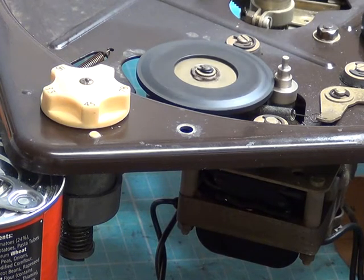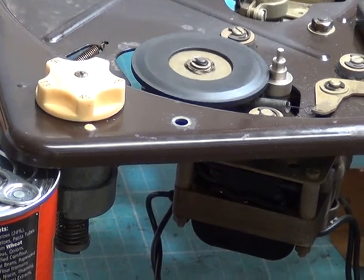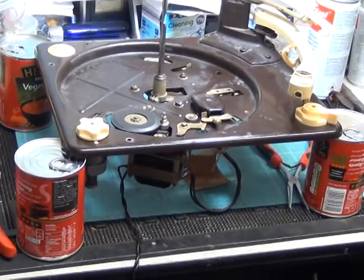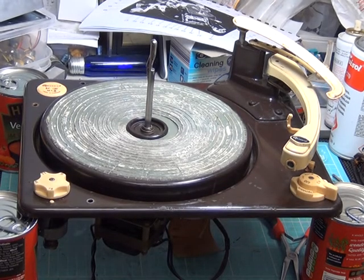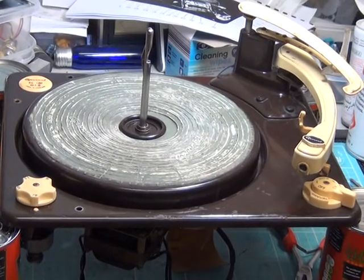I'm going to zoom out and you'll see that we don't have any jigs because I've never had to take a turntable down to this level before. I've propped it up on four Heinz cans — how about that! Other brands of vegetable soup are available, just in case anybody thinks I'm advertising. So we'll put a bit more of it back together and see how we go — there we are, on the soup cans, more or less back together.